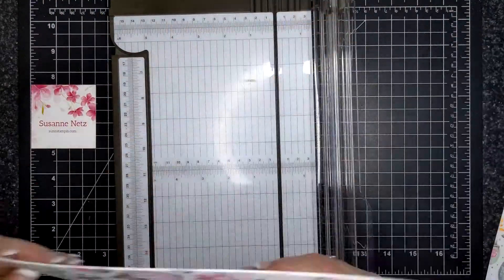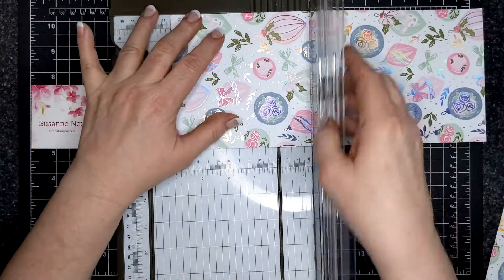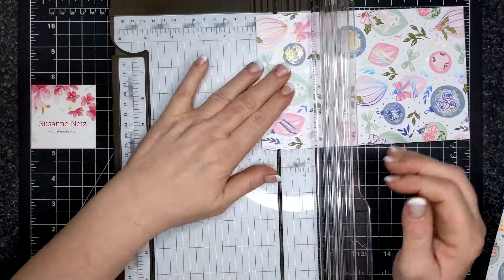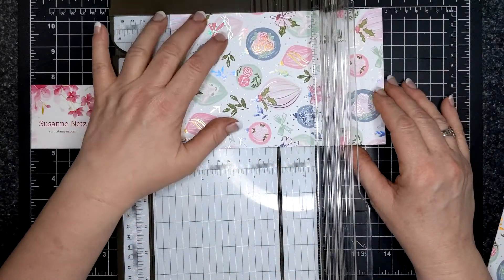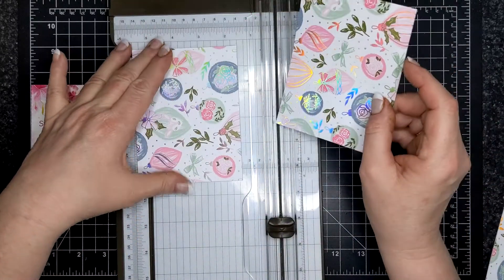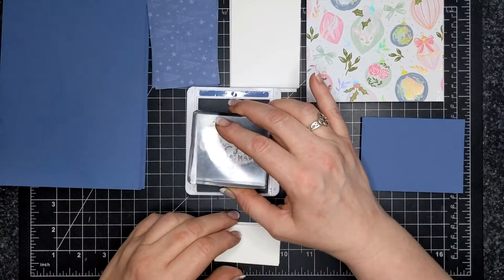I'm not 100% sure why I was asked how I cut, but I'm here to please. If you have a question, I'm certainly happy to help you out so that you can visually see what I'm doing. So I have a pile of what would be card front sizes.